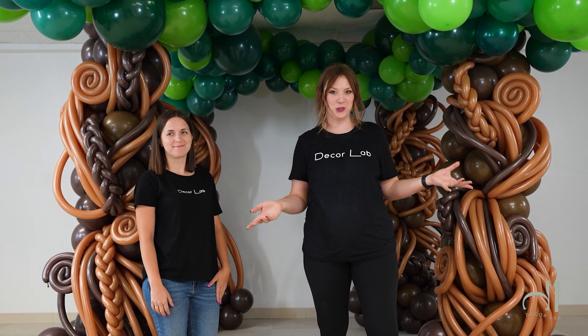Hello, hello, decorators. Welcome to DecorLab. In this video, we will show you how to add three different elements to your balloon tree. You guys ready? Let's get started.